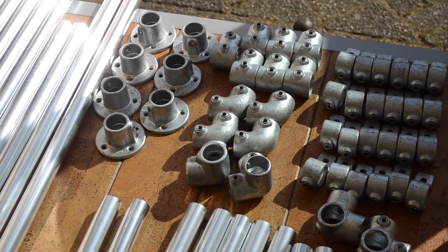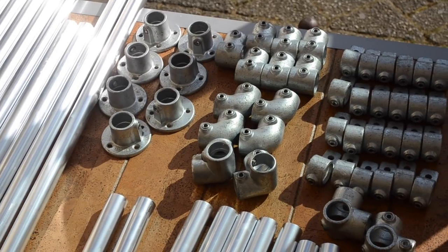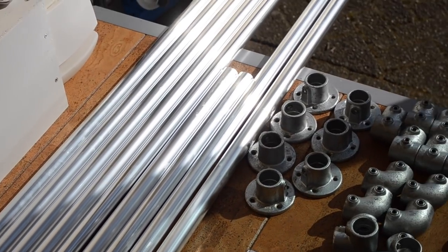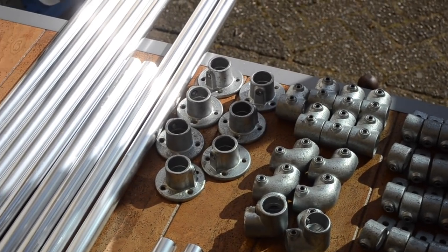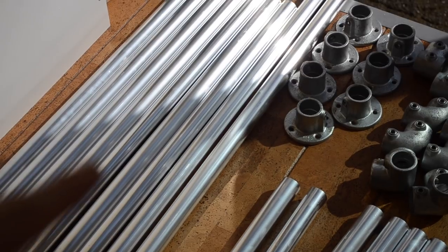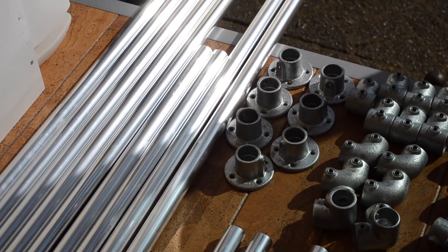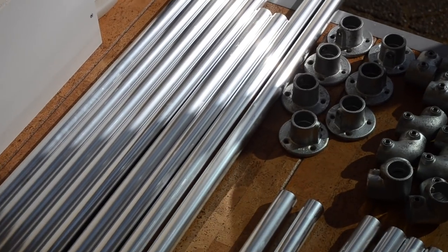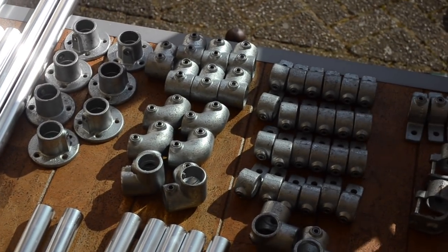The steel pieces are quite matte and they look rustic and industrial — we really like that look. And here we have the shiny aluminium tubes. I really like the look of both of them. These shiny tubes, however, are very easily scratched, so they might not look as sleek after we've installed them, but that's alright.